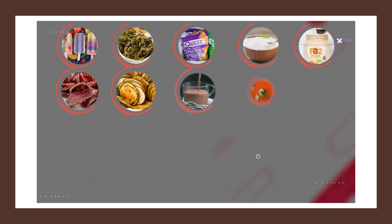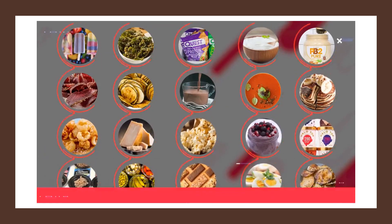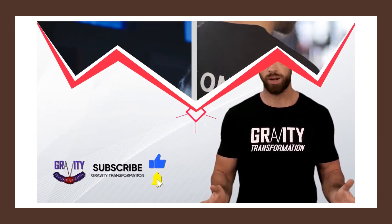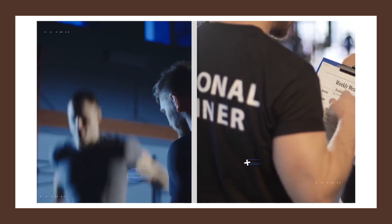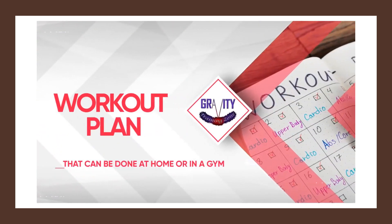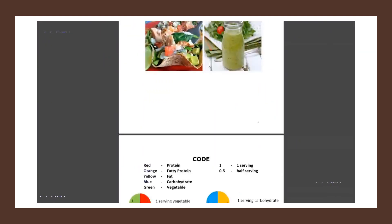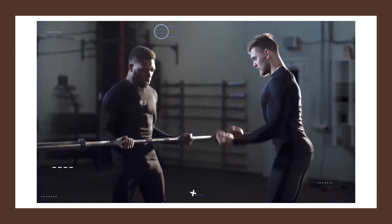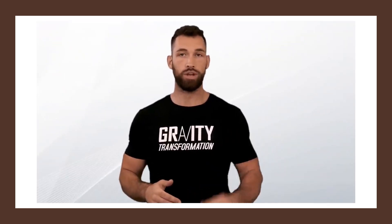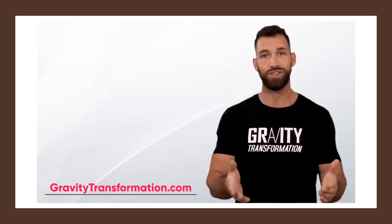So those are 20 delicious, low-calorie, and high-protein snacks that you can use while losing weight or bulking up. If you enjoyed this video, make sure you subscribe to this channel. And if you want extra help or coaching with your diet or workout plan, head on over to my website where you can get a full 42-day workout plan, a customized diet plan, a recipe book full of many more options like the ones you found in this video, and a coach to answer all of your questions. Click the link below in the description, or head on over directly at gravitytransformation.com. See you guys soon.